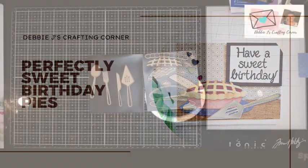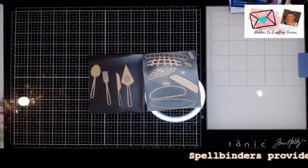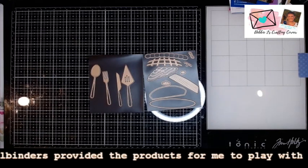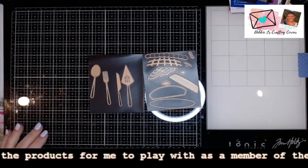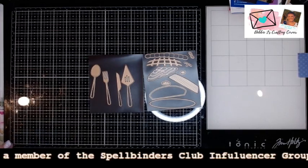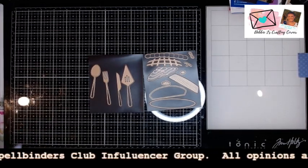Hi guys, this is Debbie with Debbie J's Crafting Corner. Today I'm making a couple of cards using the — I forgot what the name of the collection was — but it's the one with all the cute pies in it. This is just such a fun one. It is called Pie Perfection.